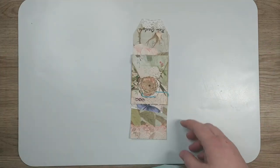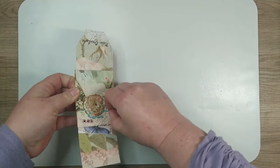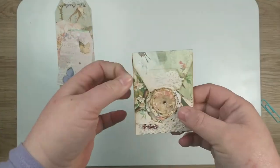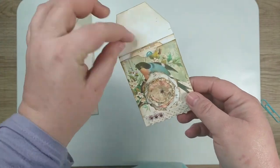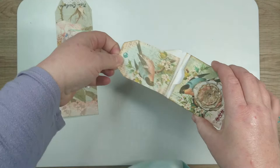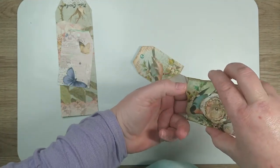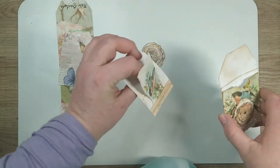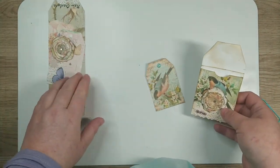Hey guys, it's Miranda here, Sunshine Grace. Today we're going to make a very cute little project from my latest kit, Beautiful Blessings. It's an altered teabag with a ticket inside. This one does not have the flower stuffed in it — there's the flower that was stuffed in it to go on the one we're going to make today.